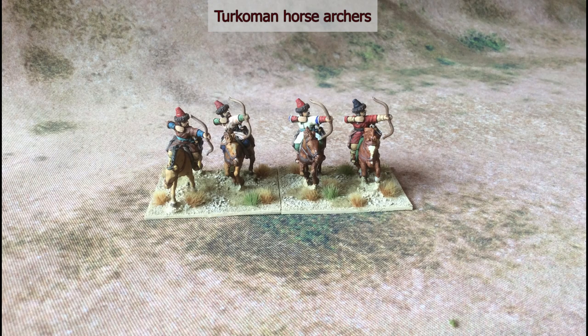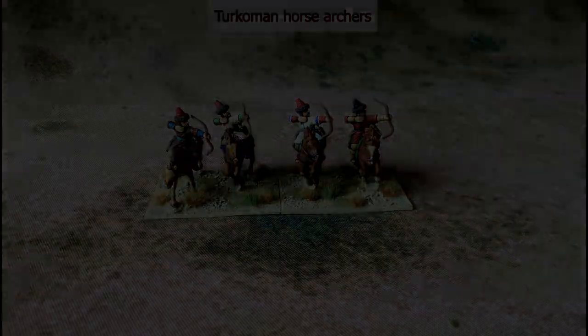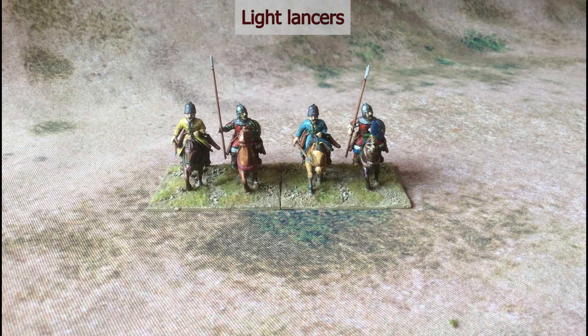Beyond the Akinjis, the Ottomans could always call on a whole host of other light horse, so we have some Turkmans here, and some of the light horse they could call on are armed with lances as well as bows.